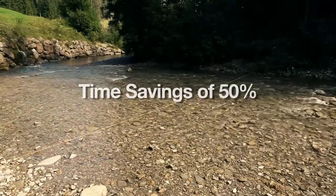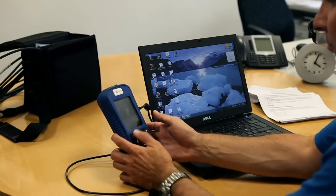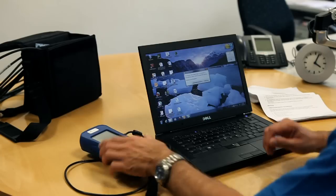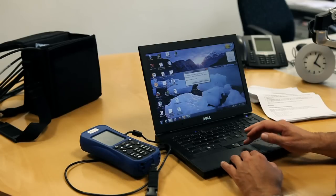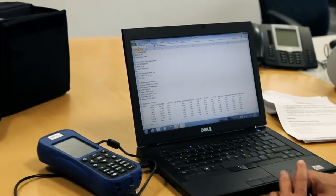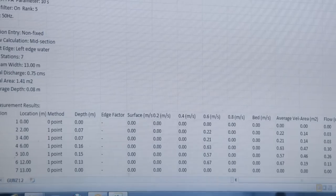But the MF Pro doesn't just save time when measuring — things go faster back at your desk as well. There is no need for calculations after the measurement. The MF Pro automatically carries out the flow calculations according to international standards. The data can be transferred to a PC and further processed there without any problems.